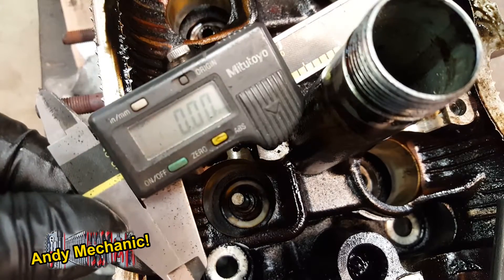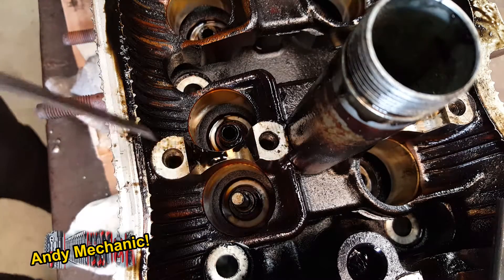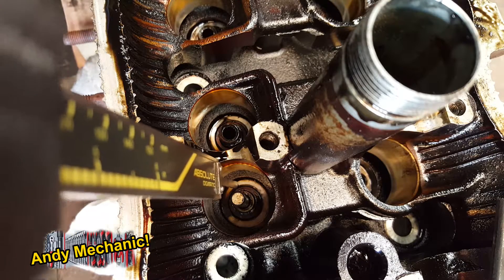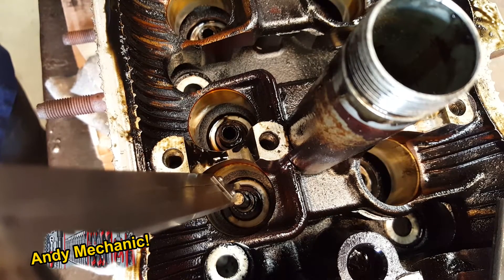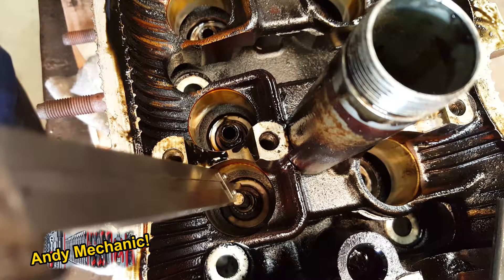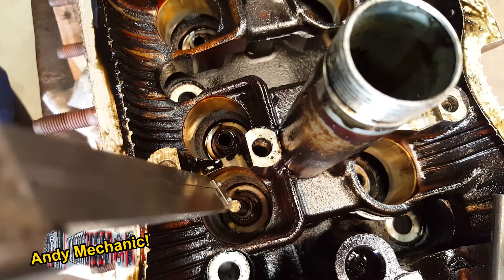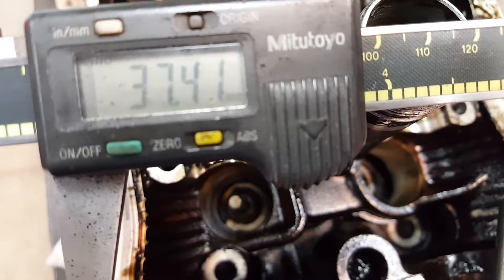Get your trusty vernier calipers and stick the pointy depth stick out the end. Very carefully, put the pointy stick where the bottom of the valve spring sits and bring it down until it makes contact with the top of the valve stem. It's very important that you have the verniers in line and parallel to the valve stem, otherwise you're not going to get a very accurate reading. And the reading we got is 37.41 millimetres.